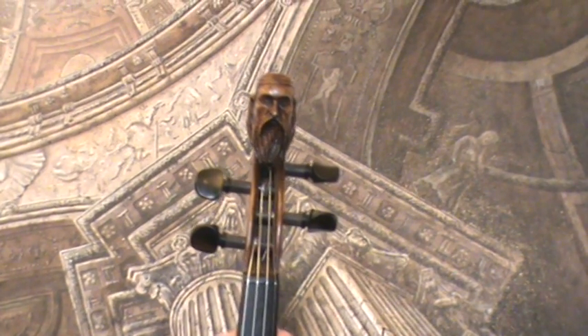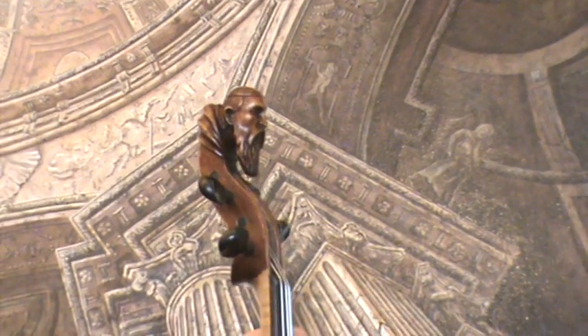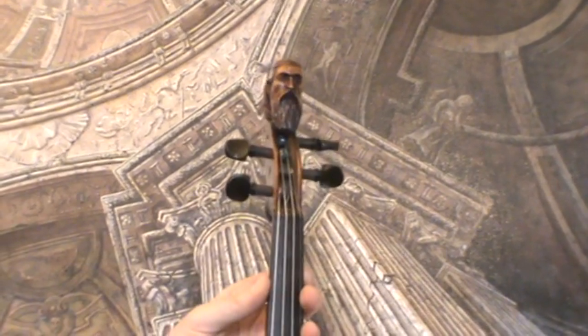An interesting old 4/4 violin, estimated to date from the 1930s to 1940s. The scroll is masterfully carved in the shape of a man's head.